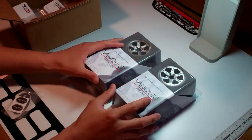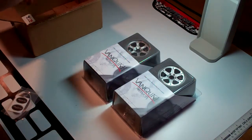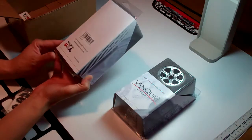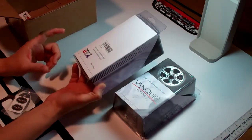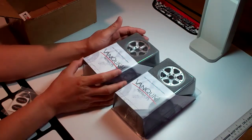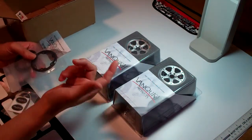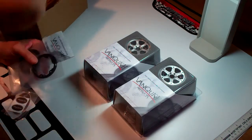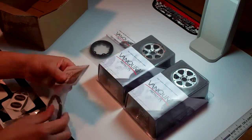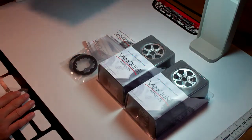I wanted to get some aluminum wheels for my GMR81, so I ordered some 2.2 one-inch wheels with no finish. Got some beadlocks — the beadlocks are black.